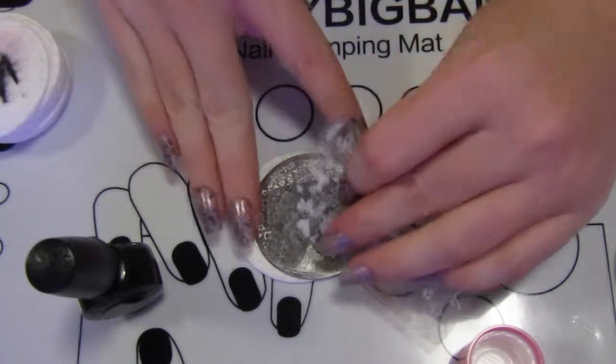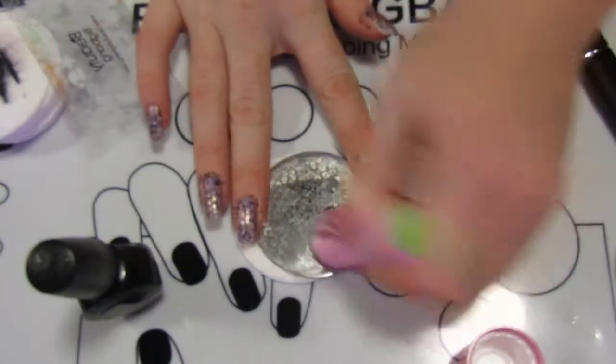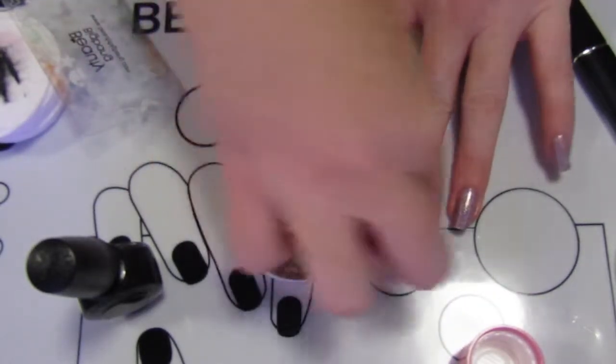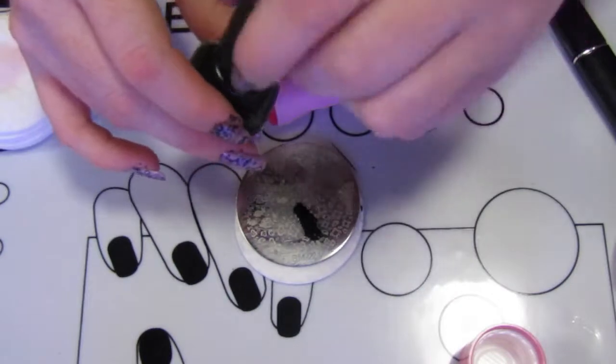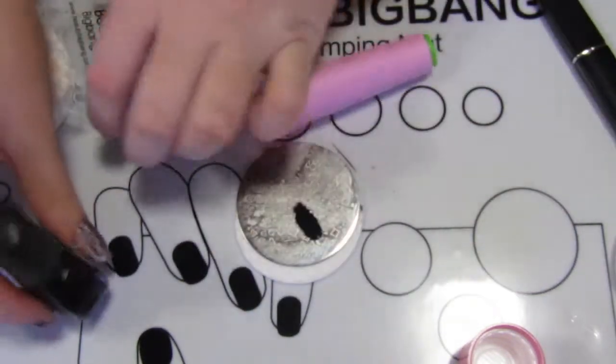When you scrape it, make sure it's at a 45-degree angle. You'll find some plates want a different angle — I've got an indie plate that seems to want more of an almost 90-degree angle. It really just depends on the plate itself.